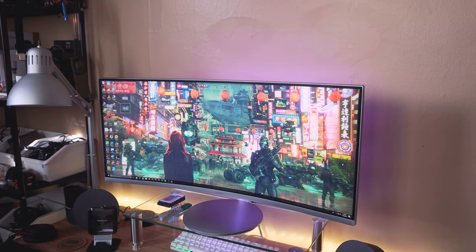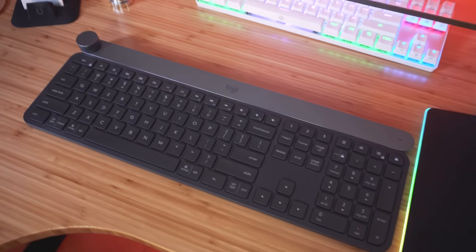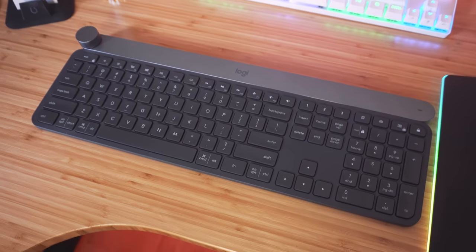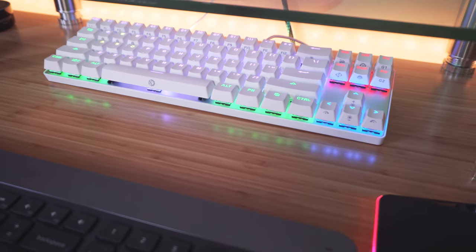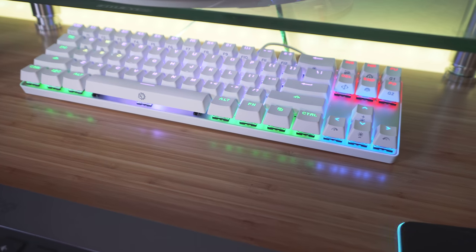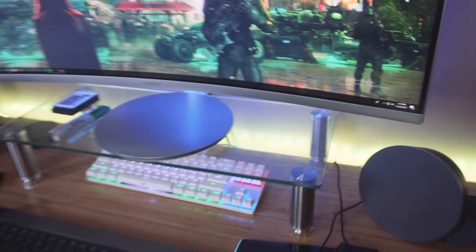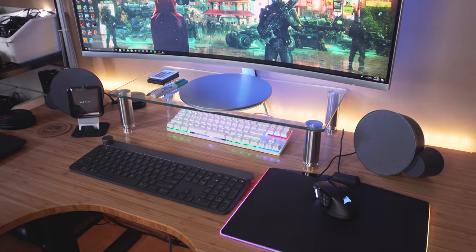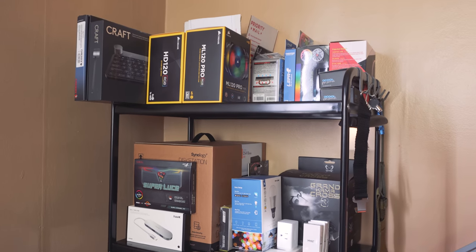I have RGB strips behind the monitor and behind the desk which gives a really cool effect. The keyboard I'm currently testing is the Logitech Craft — I really like it, it's super comfortable and has a cool jog wheel that makes it simple to edit video. I also have the Drevo Caliber S mechanical keyboard, super small 71-key, which I love. I'm testing Logitech MX Sound speakers — they have a circular design and look really cool. For chairs I have the eWin Racing and the Tesoro — I switch between them week by week.